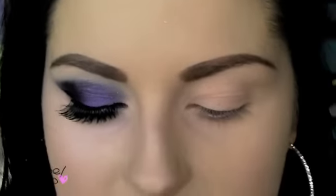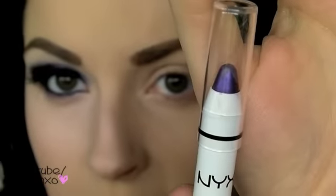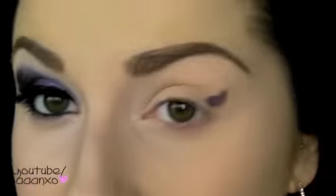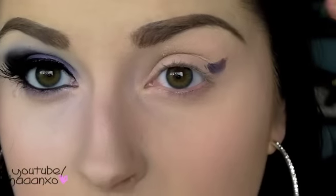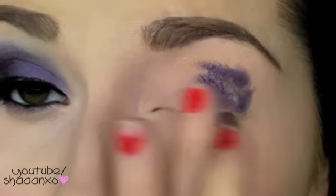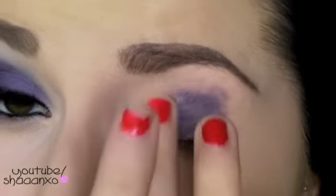Okay, so the first thing we're gonna do is take NYX's Jumbo Eye Pencil in Purple Velvet — it's just a dark purple color. I'm just going to put this in kind of a general shape. What I'm going to do is clean up the edges at the very end, which is what I've already done on this eye, so it doesn't matter if you get stuff all the way down here — we'll just completely wipe that off later. Just put that all over the lid and then take a bit on your finger to make it easier to blend. Sorry about my nail polish by the way, I had no time at all to repaint them for this.